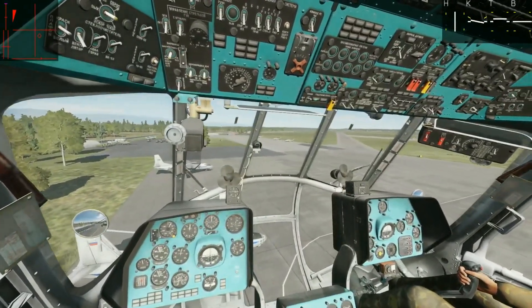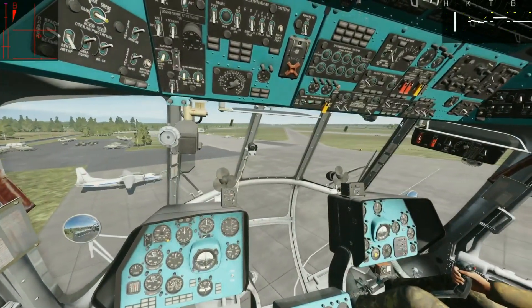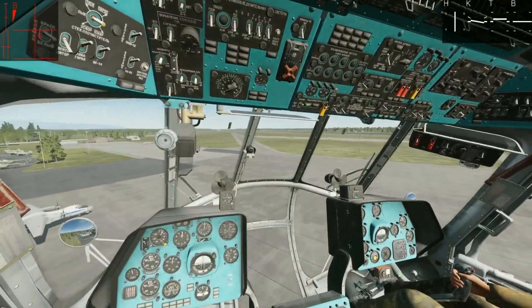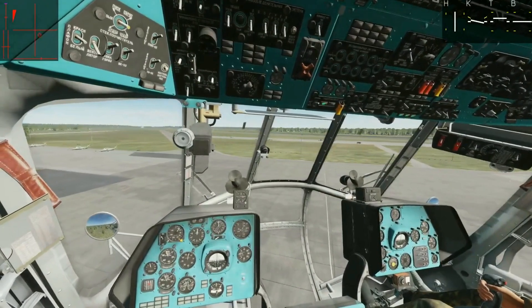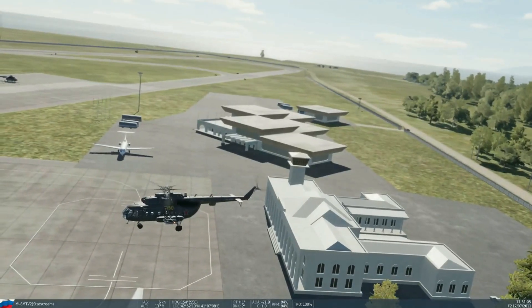I got a lot of use out of them in the first three months, then life took over. But after not touching a helicopter — much less the Hip — for over three months, you can see it is extremely easy to make the helicopter do whatever I want: slow rotations, keeping centerline, bubble, even hovers.